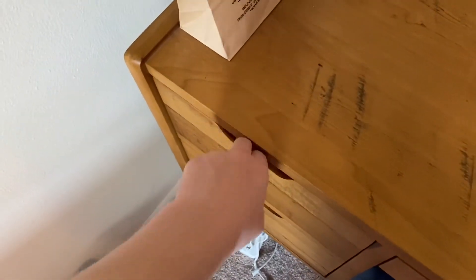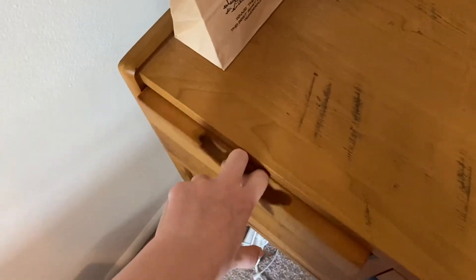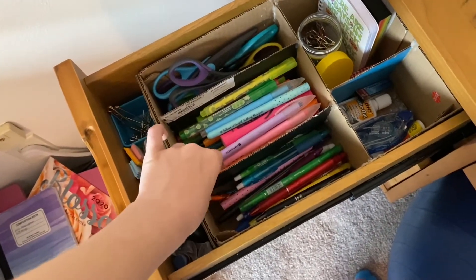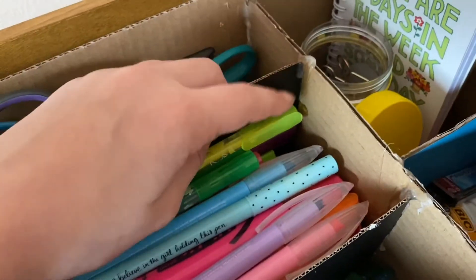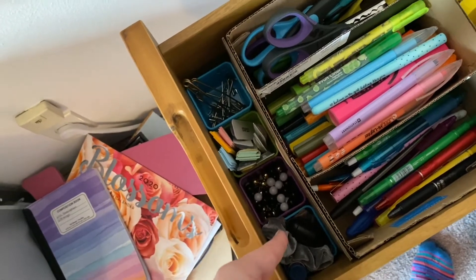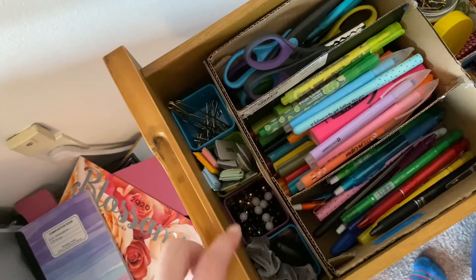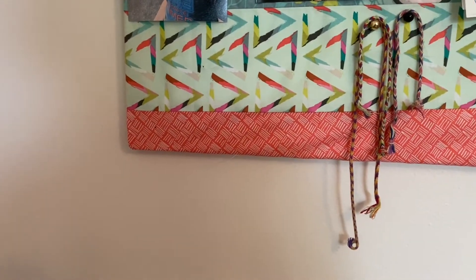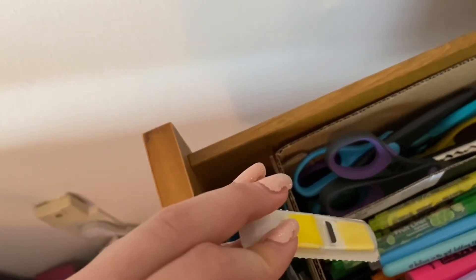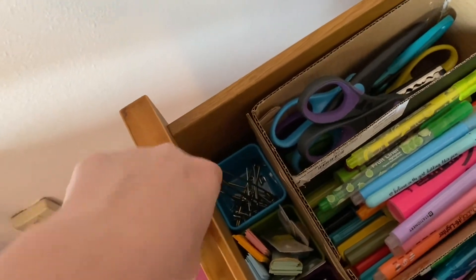Moving over to the left side — this is probably where the organization comes in the most. I made this organizer out of a cardboard box, hot glue, and some additional cardboard. Down here I have some organizing holders with chapstick, hand sanitizer for when I'm at my desk, pens that go up onto my board, sticky tabs, sticky notes, and safety pins.